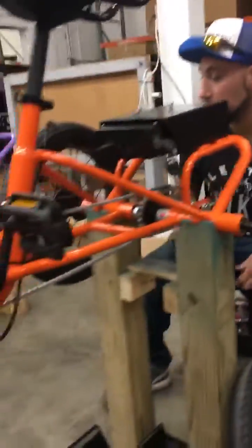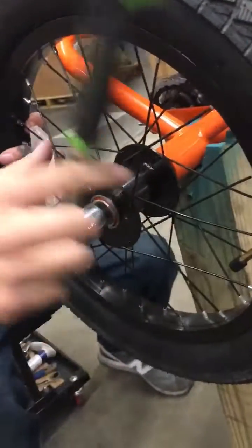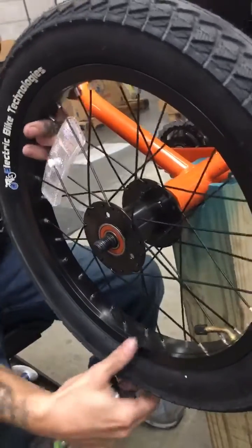Then you're going to go around to the other side, removing the drive side wheel, putting aside your nut and washer.